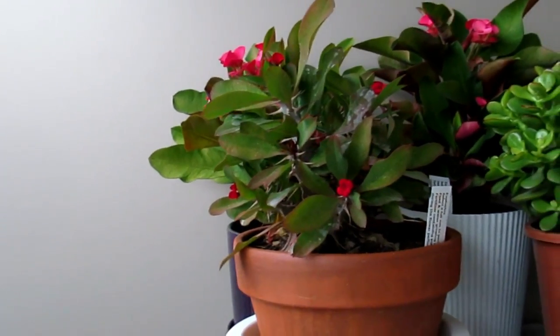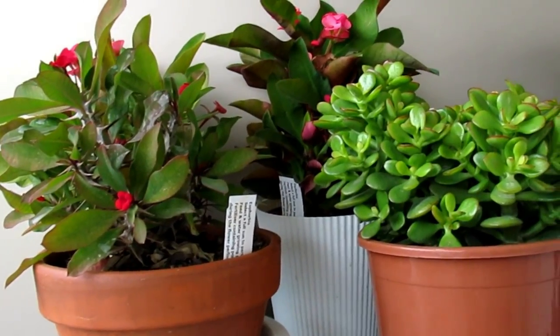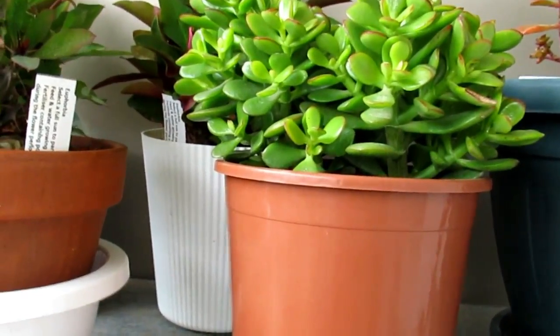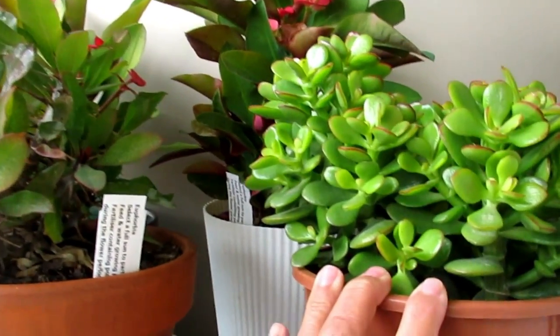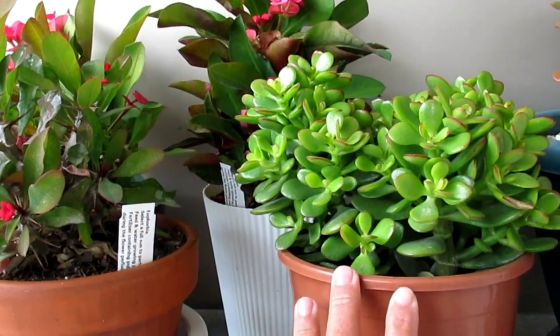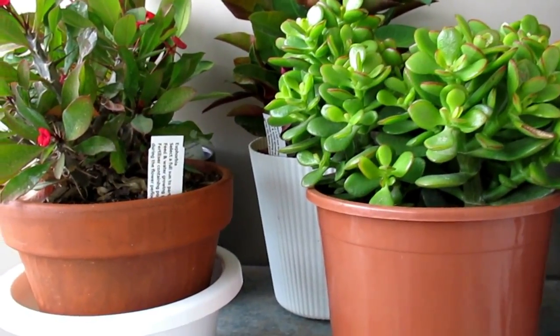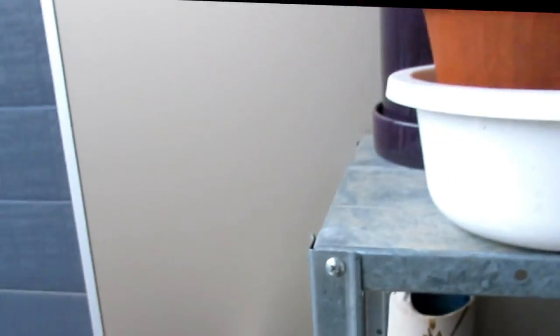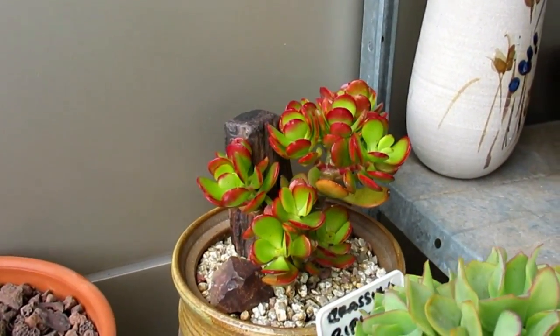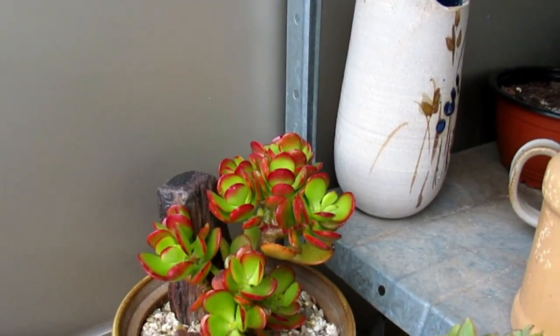I think I'm going to leave those two and still take that one inside when I remember. This Crassula I just bought recently — only a couple of weeks old with me. I'm trying to grow it so I can have something nice and red like this one here, which has been grown outdoors out in the open. It's just so gorgeous.